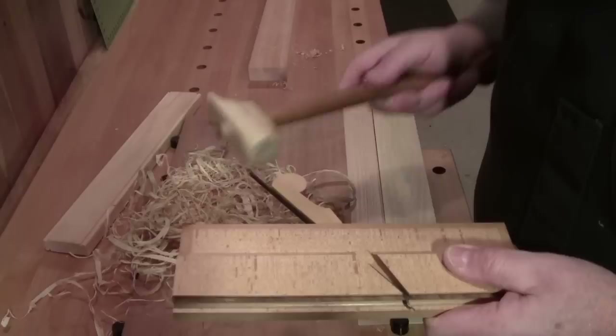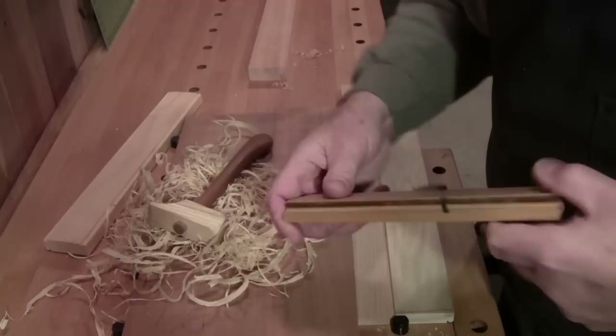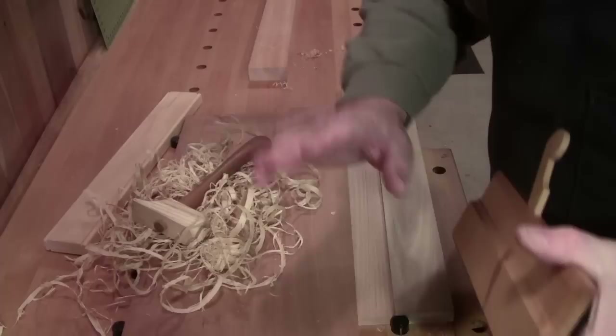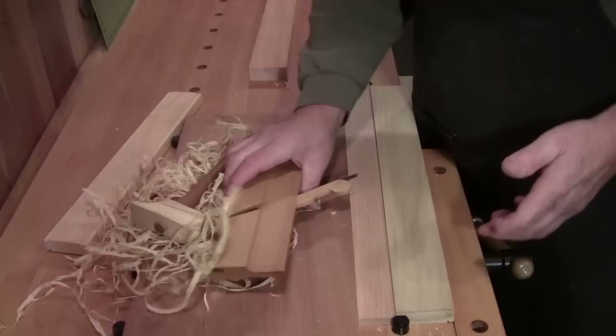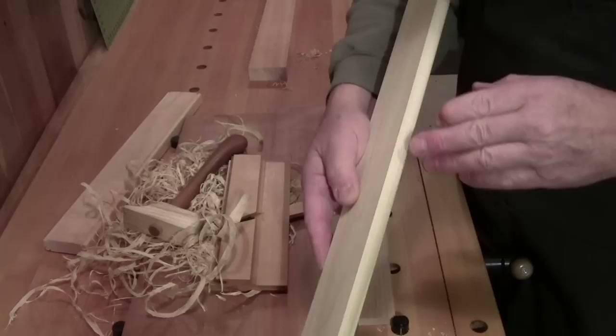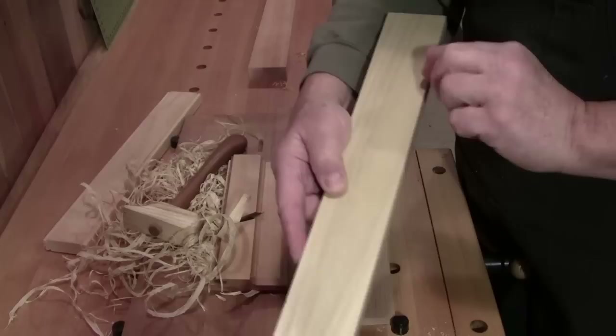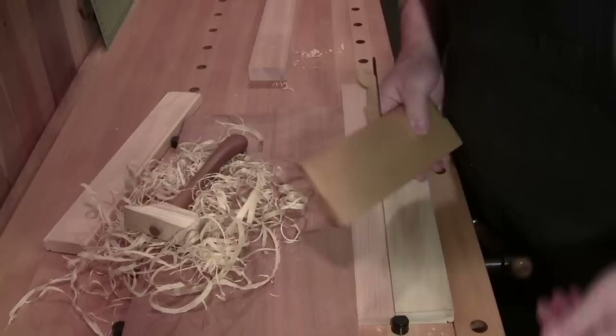Tap, tap, tap — keep doing that until you see some exposure, but you don't want to go too far. I can see a little bit of exposure right now; it might be perfect. It's much easier to move the blade forward than to retract it in this style of plane. When picking your stock, make sure your grain is going in the right direction and behaving in both directions, as cutting too heavy can cause tear-out.